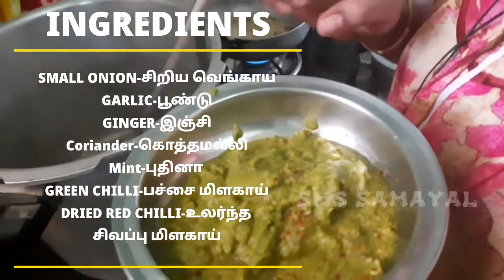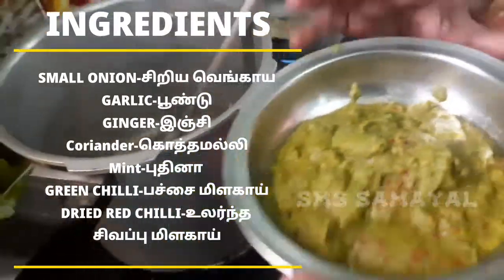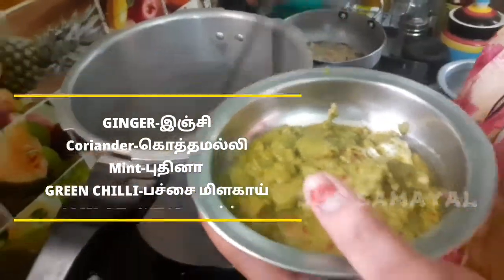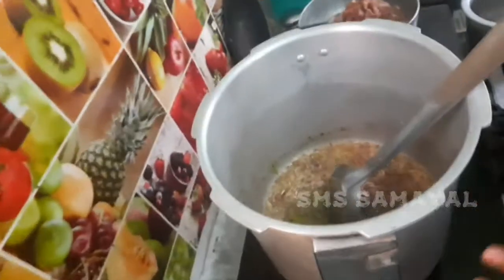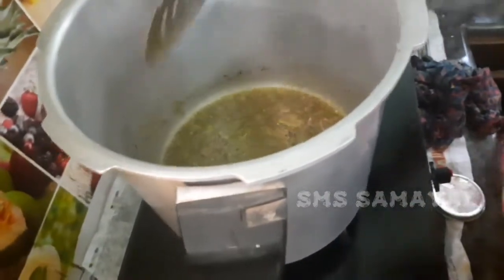We will add a little salt and a bowl of water. We will sauté the ingredients.